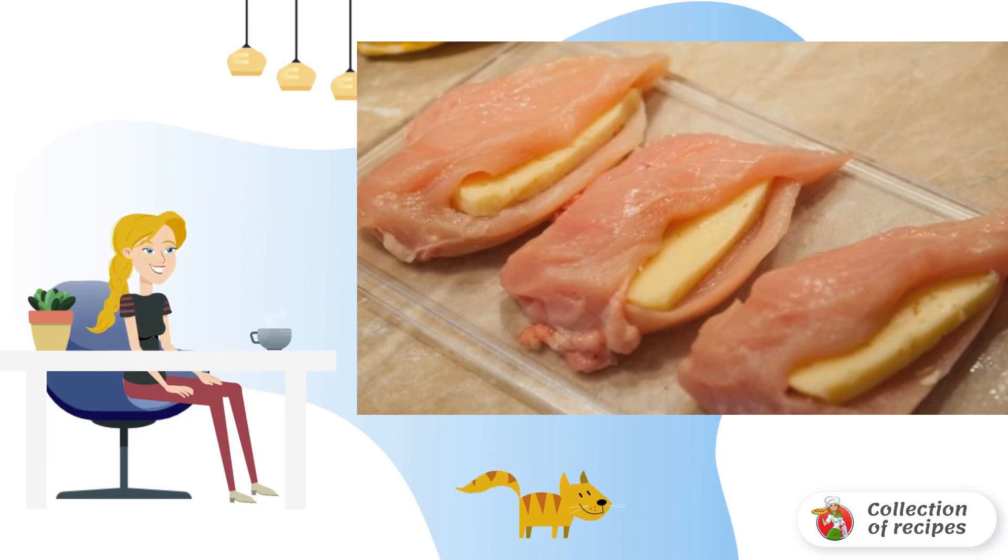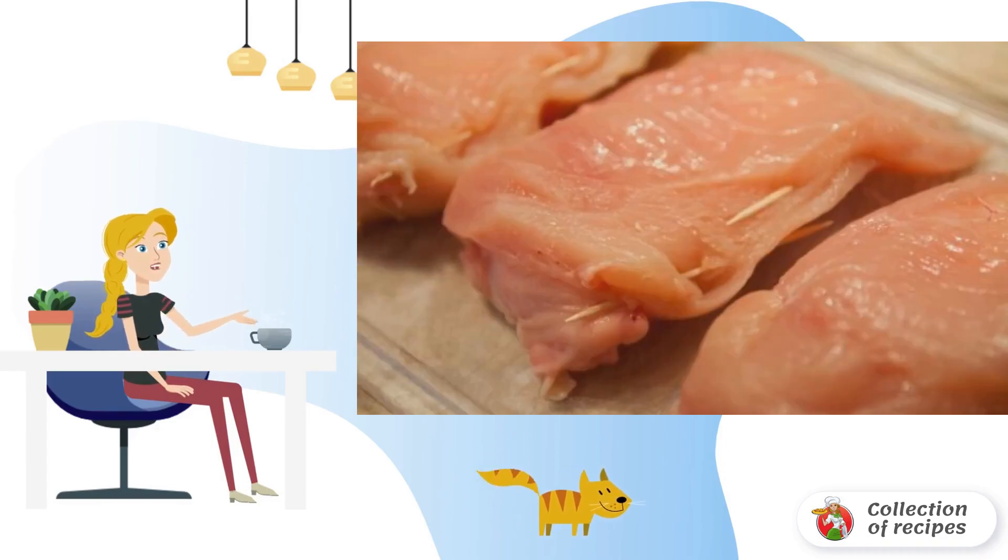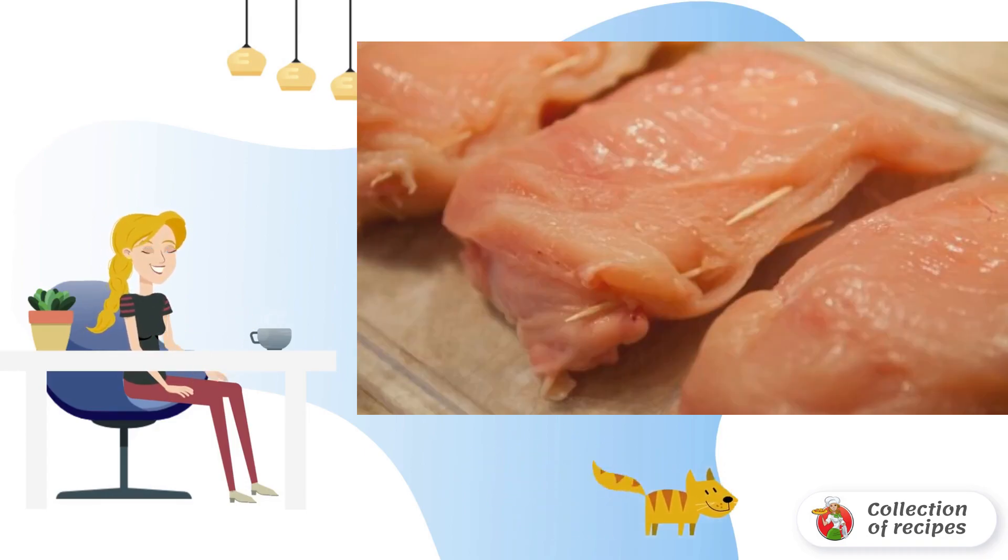Rinse and dry the chicken breast. In the middle of each breast, make a pocket cut and insert one large slice of cheese there. Fasten the breasts with toothpicks.